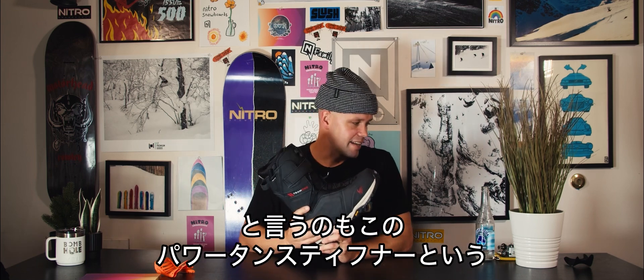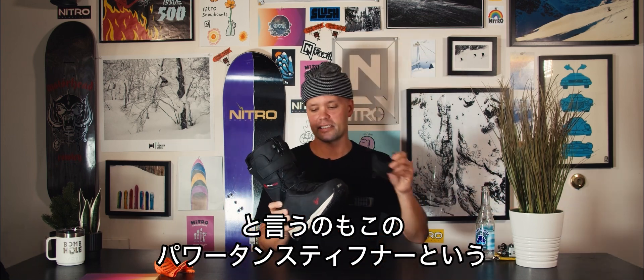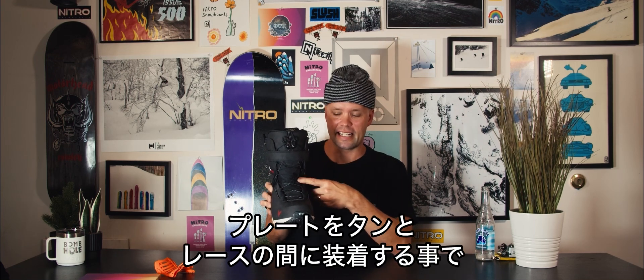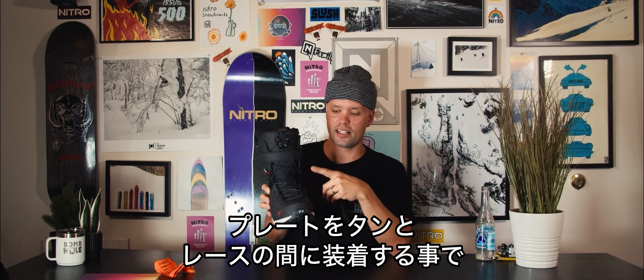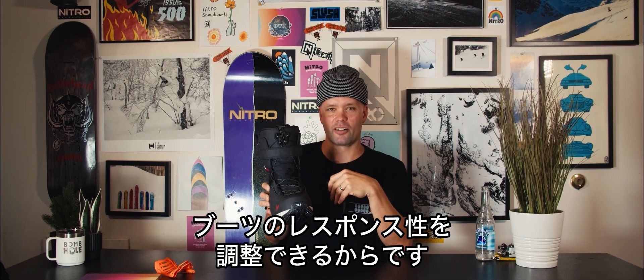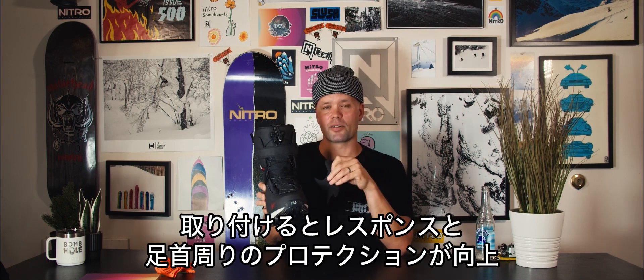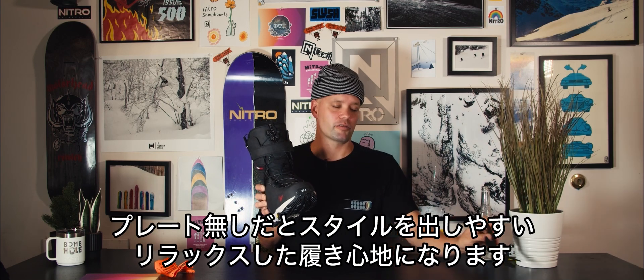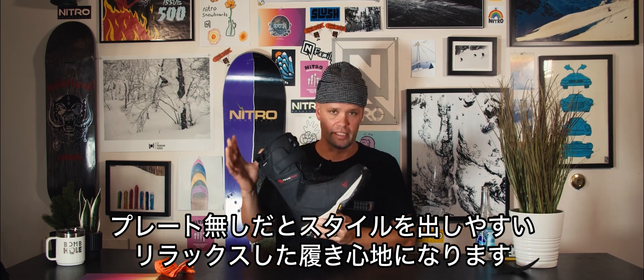The Cleveland Boot has a response rating between an 8 to a 9, and that is because it uses our power tongue stiffener, which is this piece right here that you see in here. It goes underneath the laces over the ankle, and what that's going to do is give you more response around the ankle area. You put this in if you want a responsive boot and more protection on the ankle, or you can take it out for a more freestyle tweakable feel.